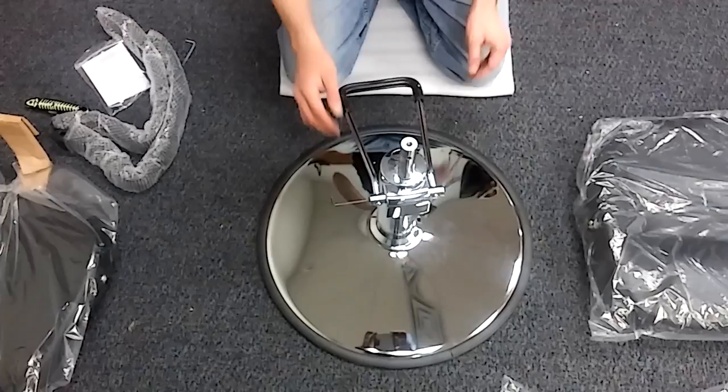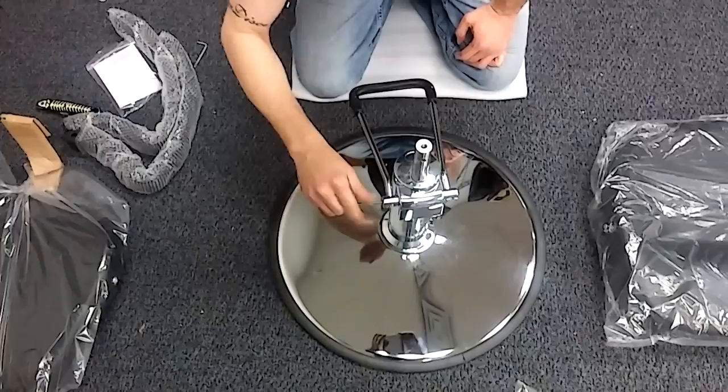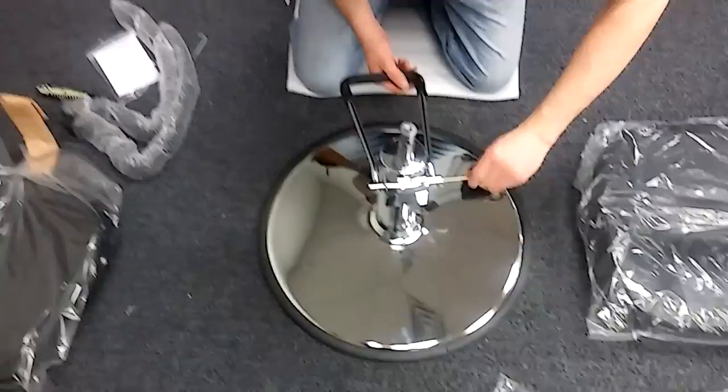Alright guys, to tighten the foot pedal into place, there's screws already in the side here. They're gonna be little inverted screws and all you do is just put your Allen wrench in here, tighten that down right there. And that'll securely fasten the footrest into place. We're gonna show you how to put together the seat portion and the metal plate that goes on the bottom here, so let's go ahead and get that started.